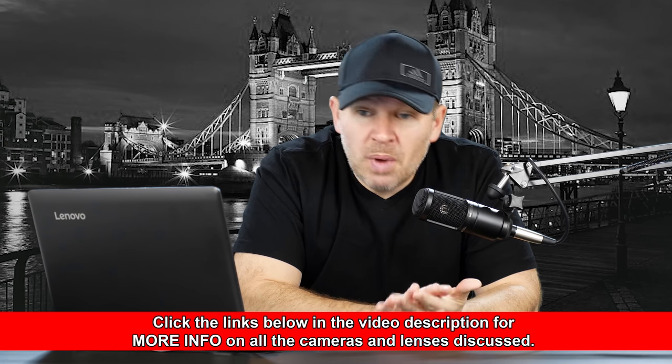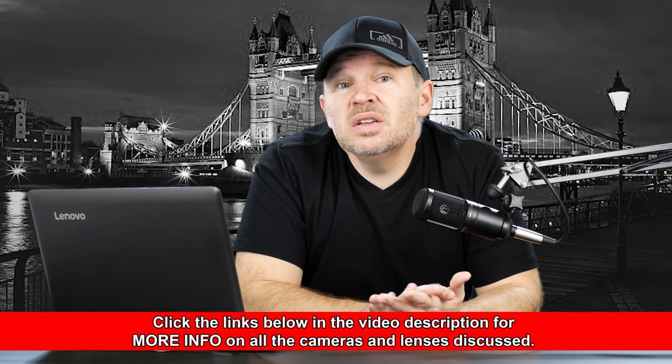If you wanted something a little more high-end than that, then perhaps look at the Canon 70-200mm f4L. Smaller and lighter than its f2.8 cousin, less expensive as well, but arguably even sharper than its f2.8 cousin. Smaller, lighter, and very, very good quality. We're talking you're into L lenses now, although that is more expensive, so you're looking at something that's not a budget lens.